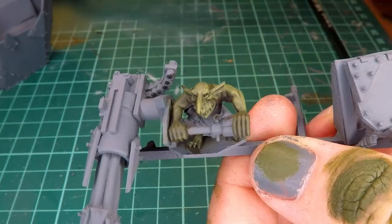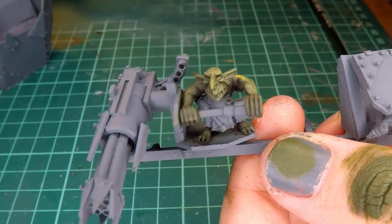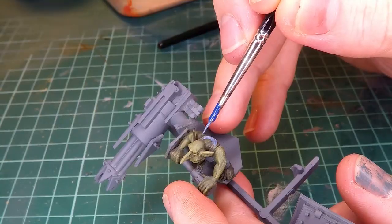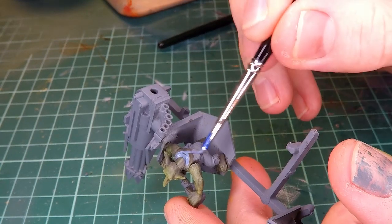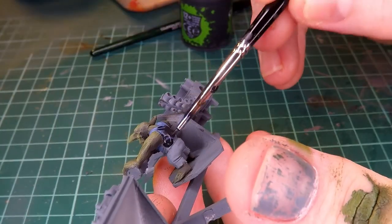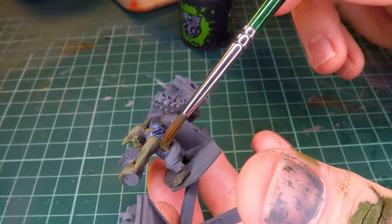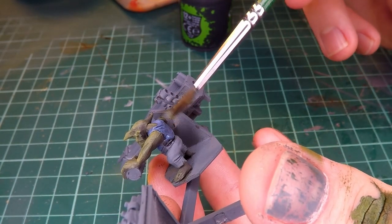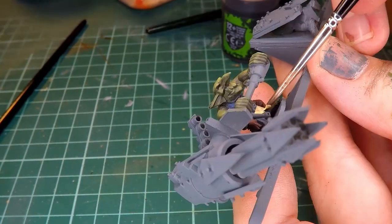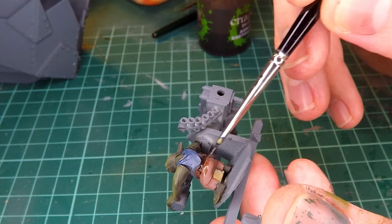I go around all of the miniatures adding this bright highlight with the loose idea of where I wanted a light source to be for this mini, creating my highlight color by adding a little bit of yellow to the green as opposed to white so that it doesn't lose any saturation. After that I start painting all the other parts of the miniatures — going over this guy's shirt with a little bit of a light blue, then giving that some depth with a layer of black wash, and then going over the pants with a basic brown color with varying shades of earthy tones for the pants and loincloths.